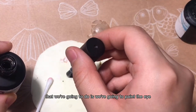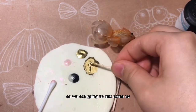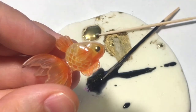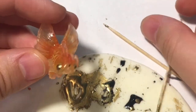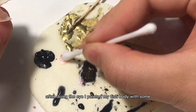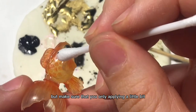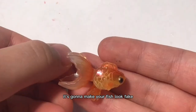The next thing we're going to do is paint the eye. We want the eye to pop, so we're going to mix some UV resin with some pigment and dot it onto the fish. Do the gold first, then add black on top of the gold but smaller. After doing the eye, I painted the fish body with some sparkle pink — but make sure you're only applying a little bit, because too much will make your fish look fake.